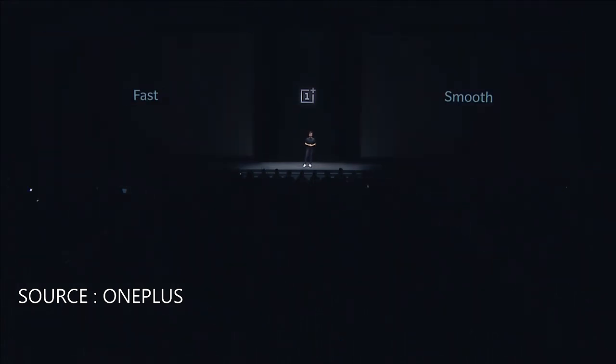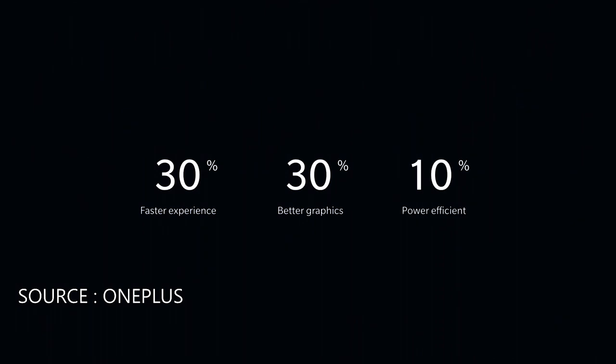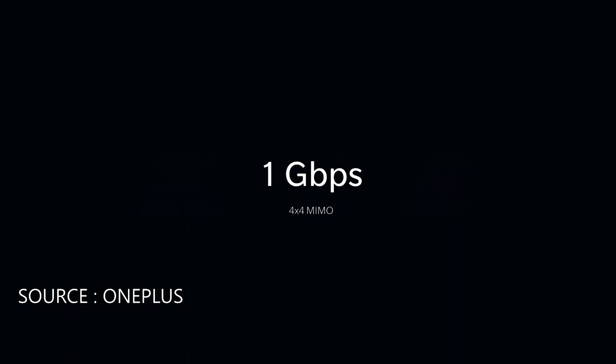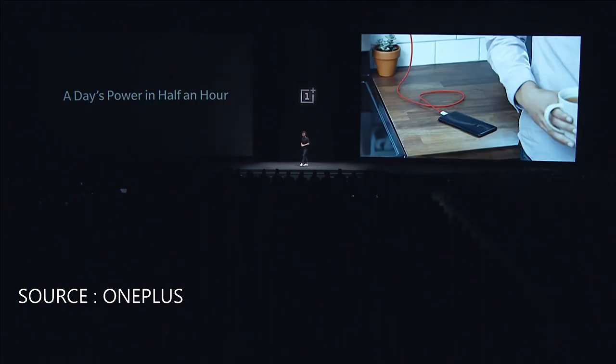Now let's talk about speed. At the heart of the OnePlus 6 is the Snapdragon 845 processor — up to 30% faster processing and graphics performance while also being 10% more power efficient. It provides faster network connectivity, upgraded from 2x2 MIMO to 4x4 MIMO, giving you a speed of up to 1 gigabit per second. The OnePlus 6 also comes with up to 8 gigabytes of RAM and up to 256 gigabytes of UFS 2.1 storage, plus fast charging, giving you a day's power in just half an hour.